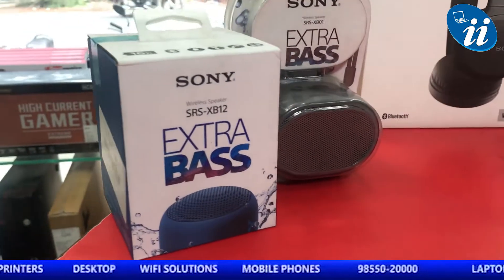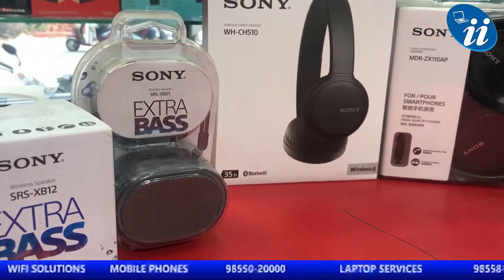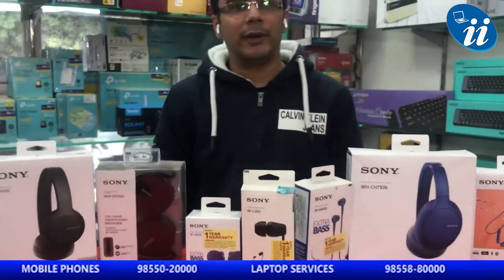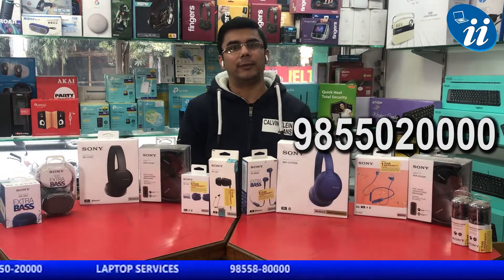With this wireless Bluetooth speaker, you will get a mini speaker gift. For this, call us and visit our office. Our contact number is 9855020000. Thank you.